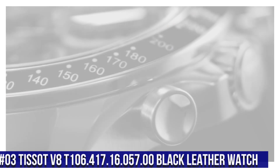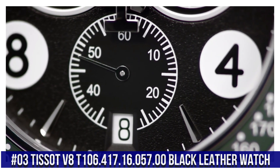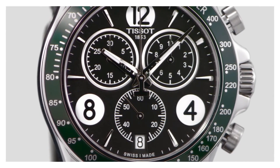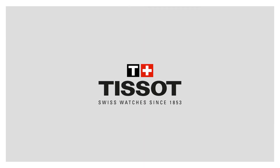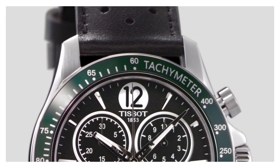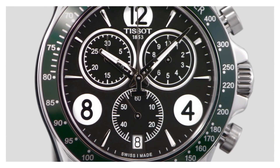Number 3: Tissot V8 T106-417-16-05700. Black leather watch. 100m or 330ft water resistance. Fixed bezel. Scratch resistant sapphire crystal. Solid black case. Tang clasp. Case size 42.5mm x 11mm. Band 22mm. Dial window material type: sapphire. Display type: analog. Clasp buckle. Case diameter 43mm. Case thickness 12mm. Band material: leather. Band width 22mm. Band color: black.